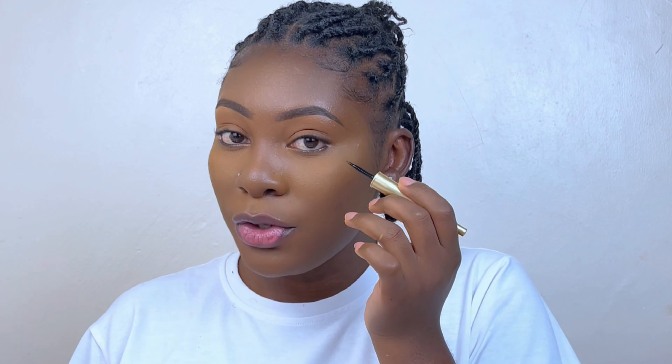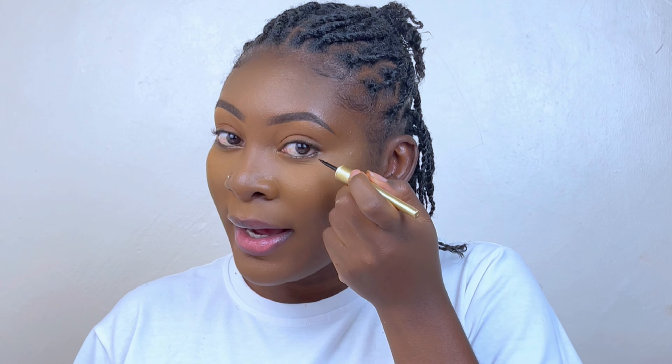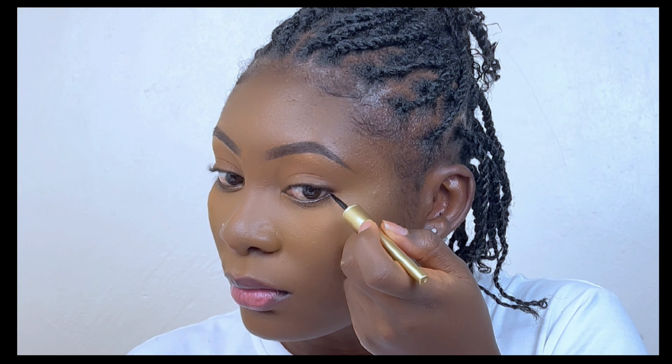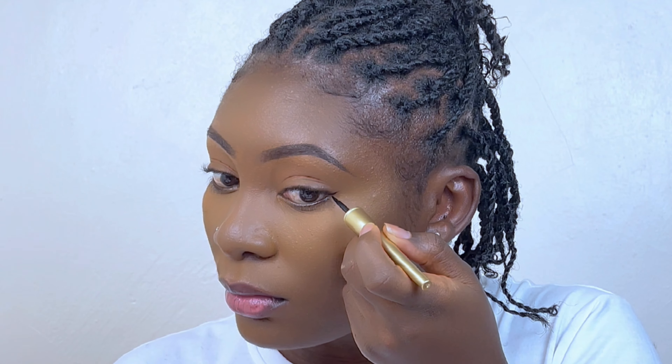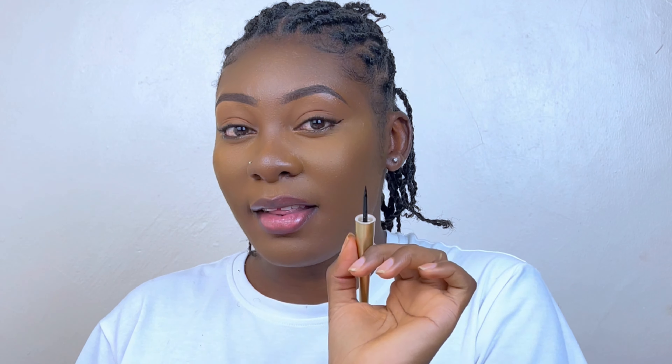Without any further ado, let's jump straight into it. What I normally do is open my eye first and see where your lower lash line is — that is where I start making a mark. I kind of extend this lower lash line, so I will start drawing the first line going outwards and not upward.